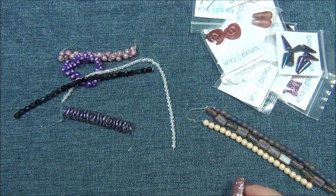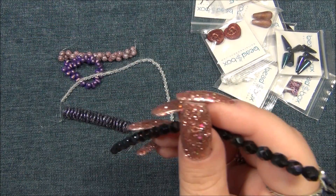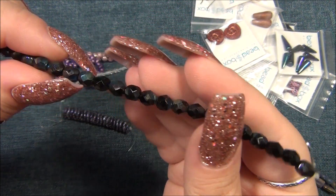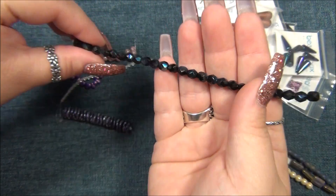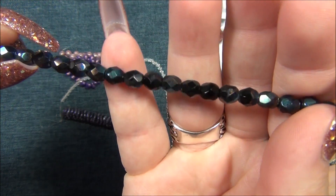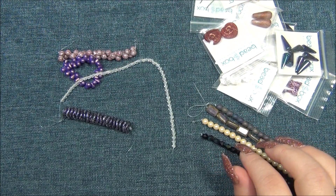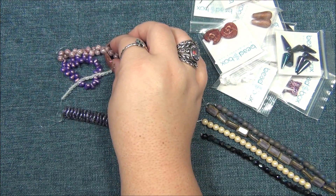The next thing is 6mm Czech fire polish jet green iris — jet means black, and then it has a green iris finish on it. I think I got this last time but in like 10 or 12mm, it came in a baggie. The iris color is kind of hard to notice — you have to look closely at the bead and examine it to see that iris on there; from a distance you don't really see it. Next thing is 4x6mm Czech glass drop.